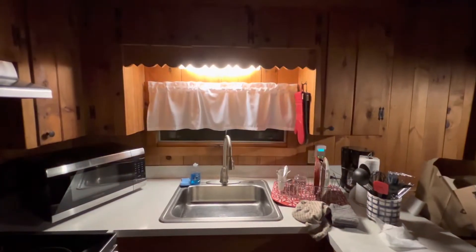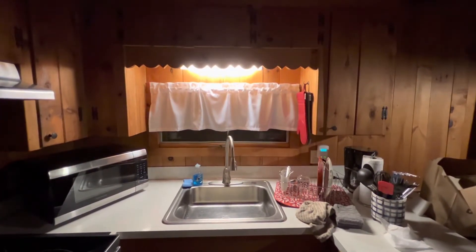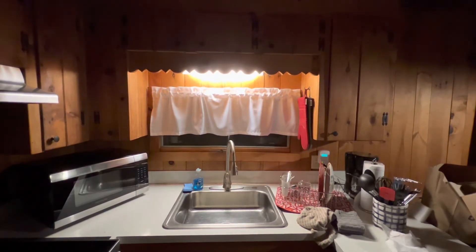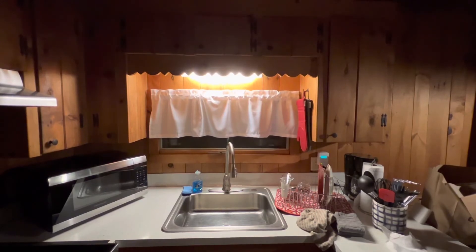I think the white curtain looks a lot better than the yellow check. I had an extra valance, so I put the white valance that came with the other two panels above the kitchen sink. Maybe it's too long and it blocks the view outside, but I can always wash the old yellow check curtains and put them back up.